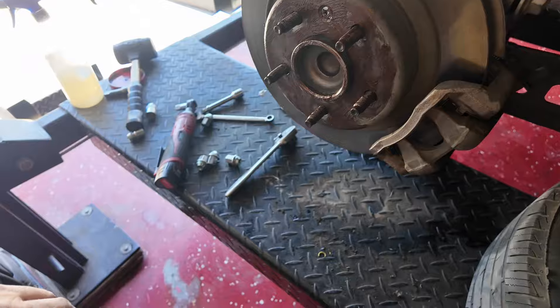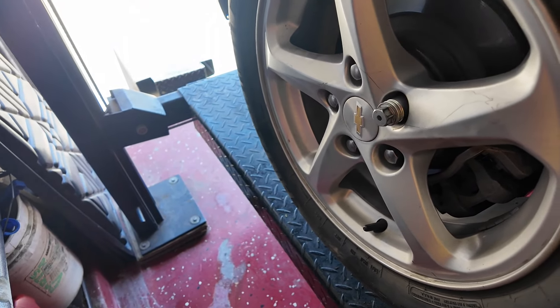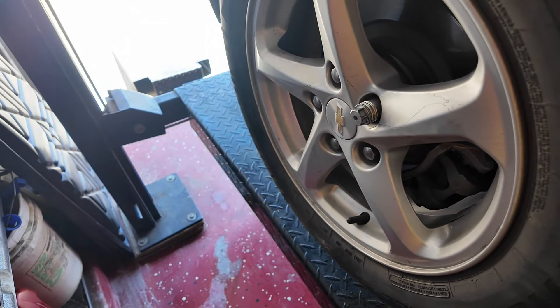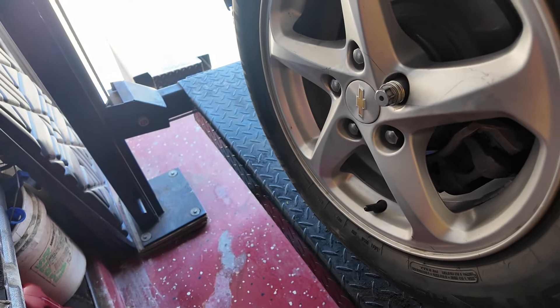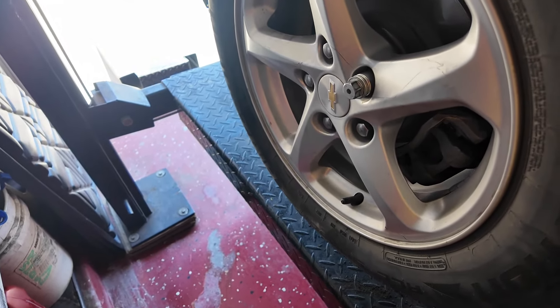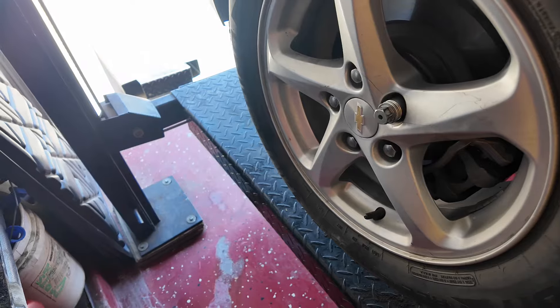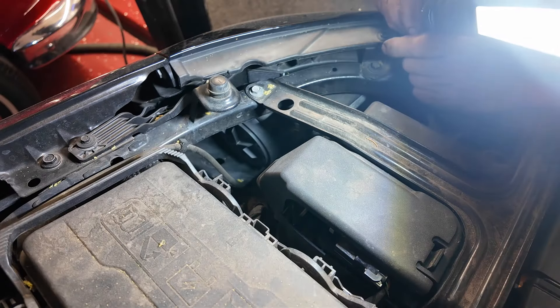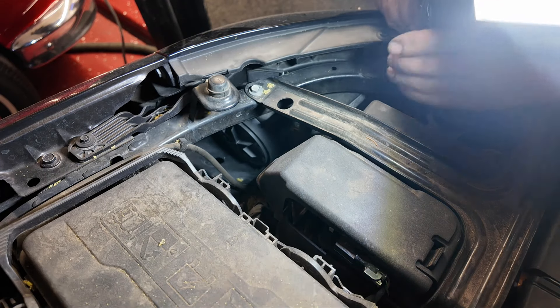One last thing: when you get it back on the ground, torque the lug nuts to 95 foot pounds. As with everything in my videos, you do what you want to do. Now let's move on and do the headlights.